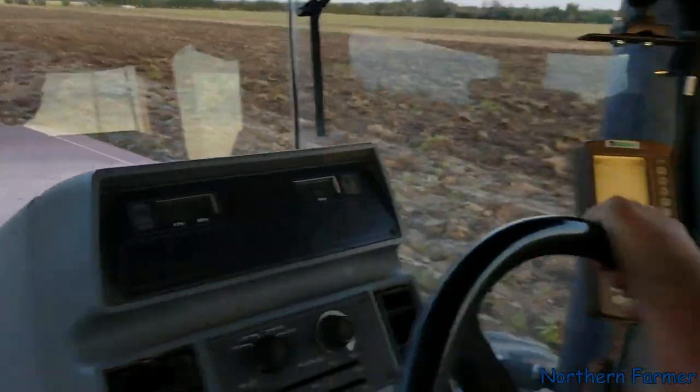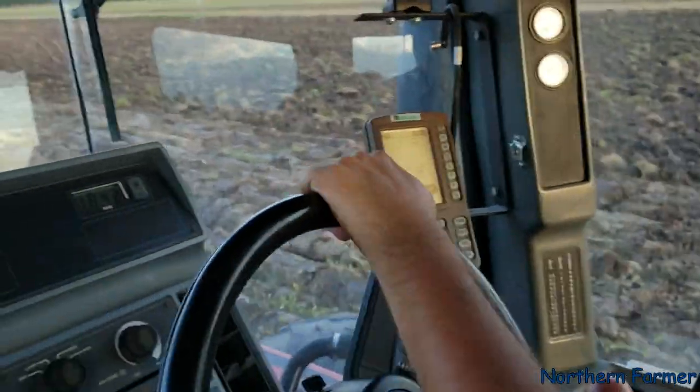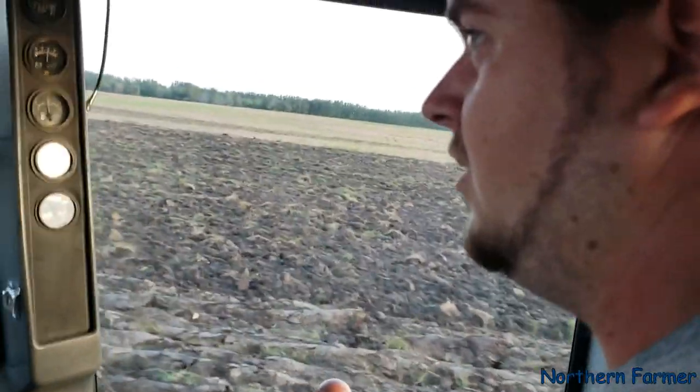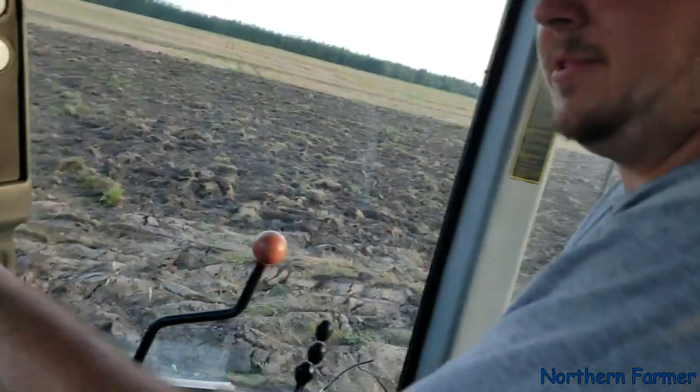So I'm in the tractor now. Sean is driving — it's actually his first time plowing. Is this your first time ever plowing, Sean? No, you've plowed before? Where? Not really. Well, I haven't plowed for so long I don't remember who plowed or what and when. Well, I know it was about 7 years ago.